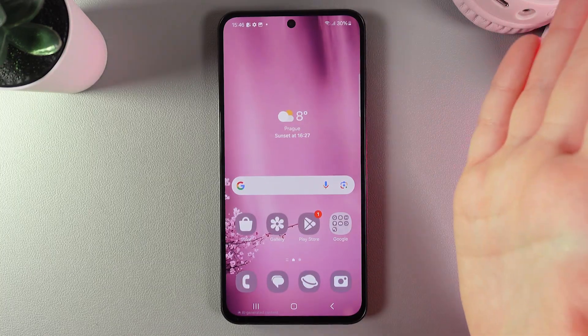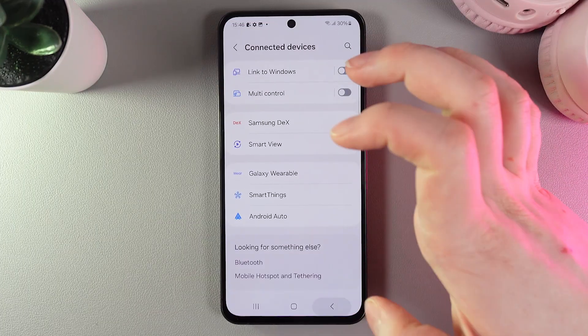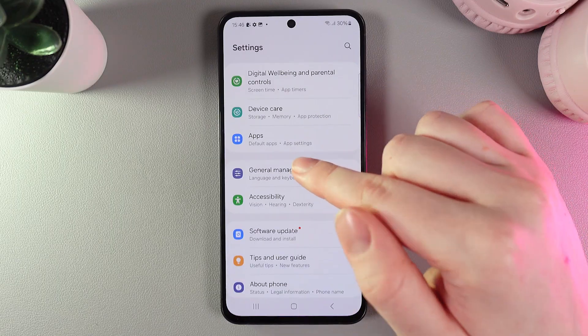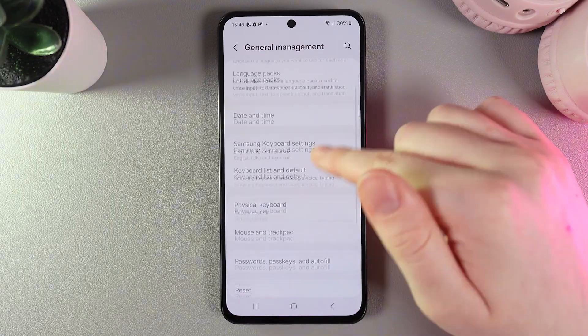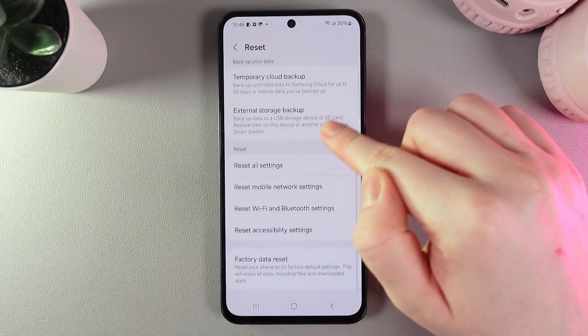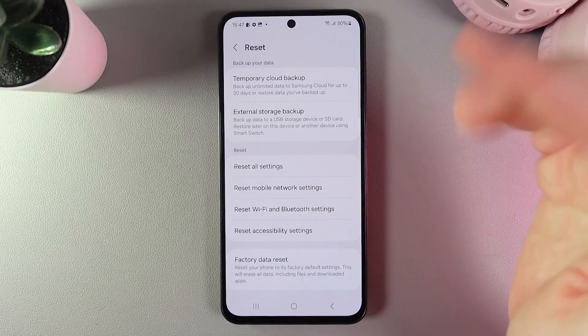But if the restart didn't help, we have one last thing left. We would need to open Settings, then scroll down until you find the tab named General Management. Click on it, scroll down and go to the tab named Reset. Scroll down again and here we would need to choose Reset Wi-Fi and Bluetooth Settings.